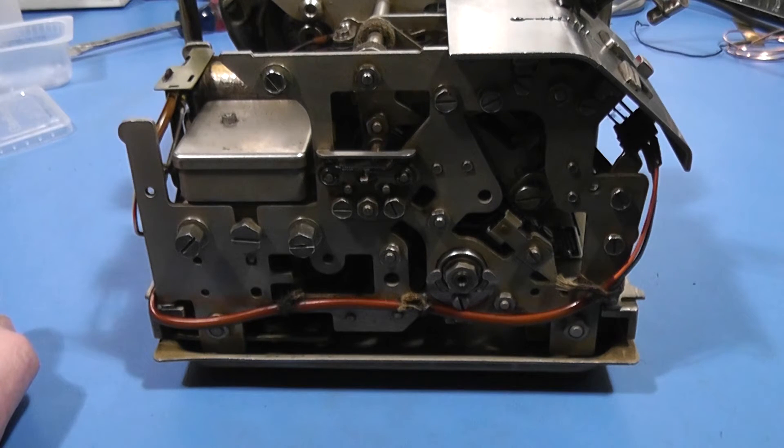So that's the model 28 transmitter distributor — what I've learned about it, how it operates, and where I thought the problems might lie and may still lie. Keep watching; hopefully in the next week or two we'll get some timings out of this thing and figure out why it's not functioning and how we can fix it. Thanks for watching — if you enjoyed this video please click like, subscribe to the channel, and follow my adventures.